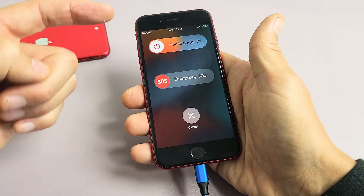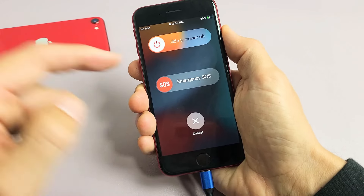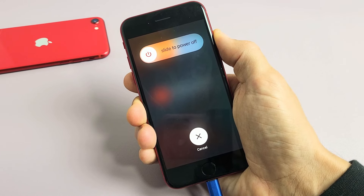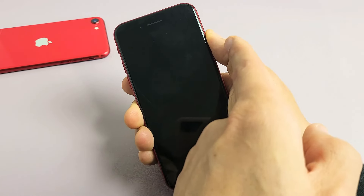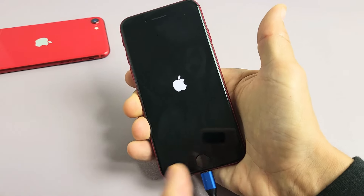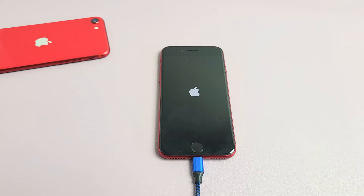So pretend I'm stuck in a boot loop — ready, go: volume up, volume down, press and hold that power button and do not let go. Keep holding until we see the Apple logo. Wait until the screen turns totally black. Once you see the Apple logo, let go of the power button and wait for it to boot back up. Hopefully you are now out of the boot loop.